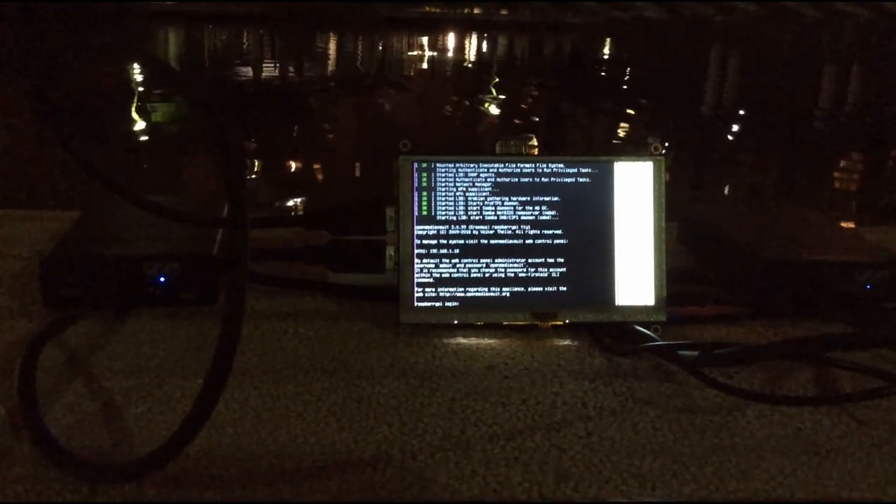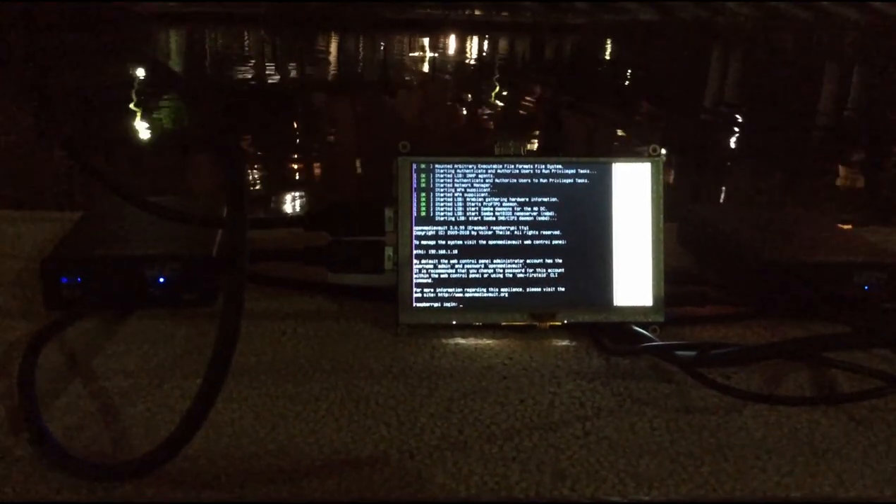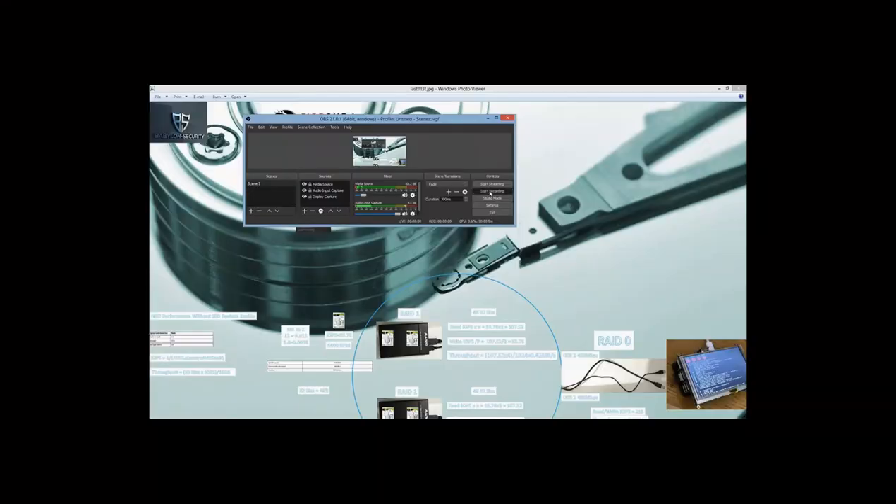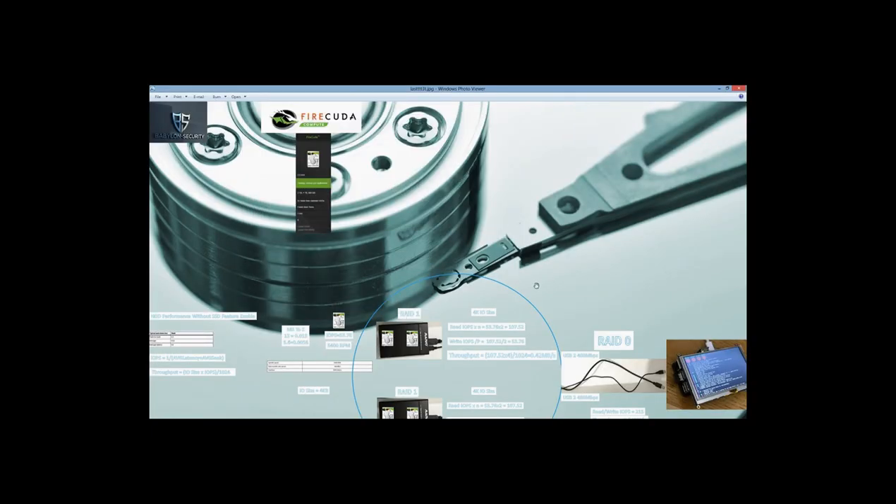Hello and welcome. Today we're going to learn how to build a reliable and redundant NAS server with Raspberry Pi 3. Stay with me. You ask yourself: reliable and redundant NAS server with Raspberry Pi 3? Yes, we can achieve it. I'll show you how to implement it, how to configure it, and we will understand the architecture and the calculations behind it. Let's begin.